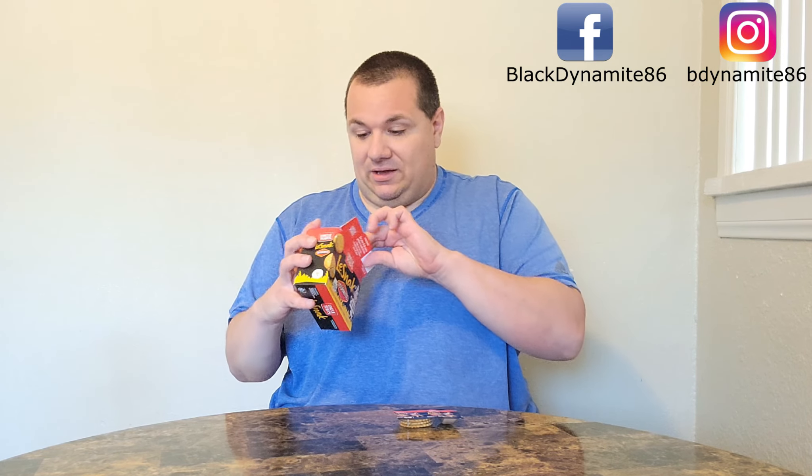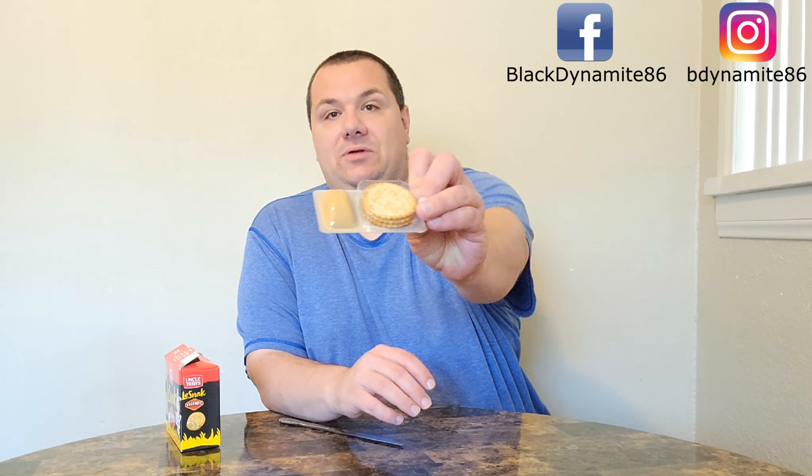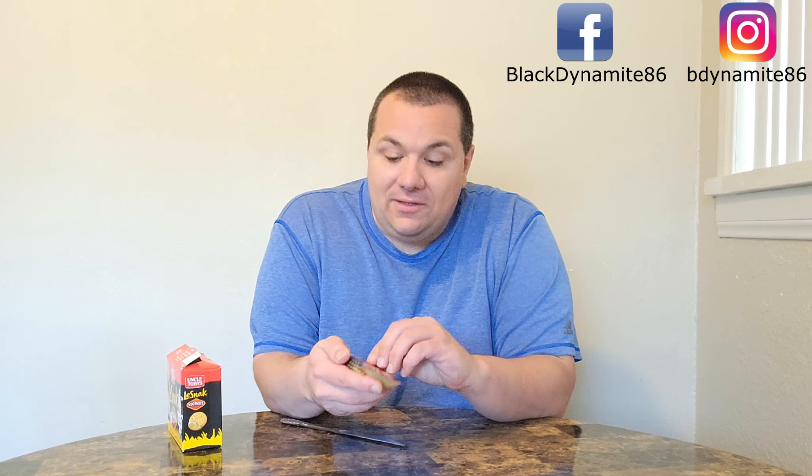I wonder if there's like a little scoop or a knife that it comes with. Not one that I can see. I'm going to go fetch a knife. Now let's get this open. Got three crackers with cheesy Vegemite.